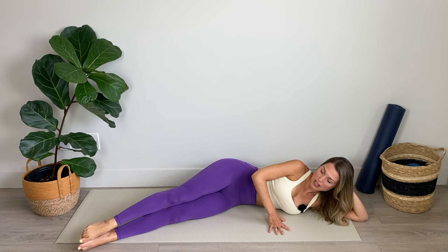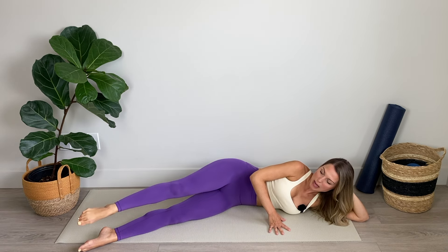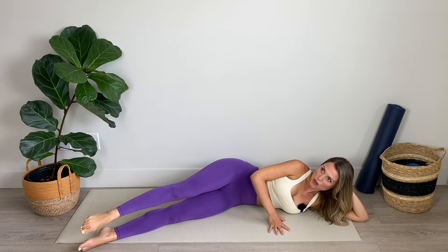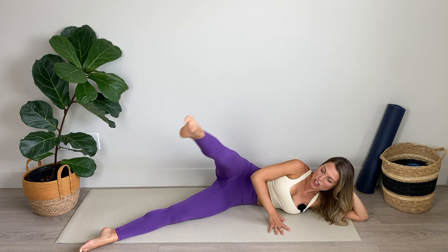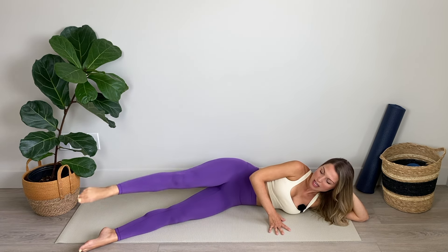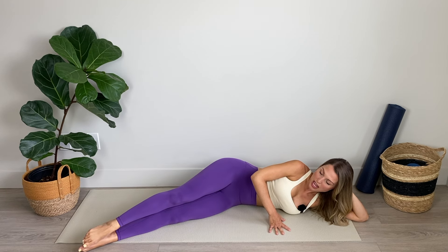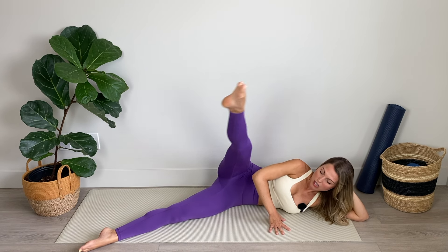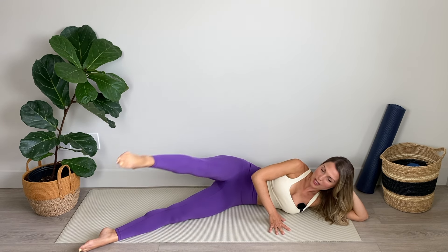Now we're going to go into a V lift. Legs are together — we're going to come forward out on a diagonal, back to center, and backward on a diagonal, back to center. The center is the middle of your V. So creating that V shape in the air with your big toe. Keep it slow and really controlled so you're not wobbling around. I've got that lower leg really switched on here too — really important for stability. Even the stabilizing leg is working here.